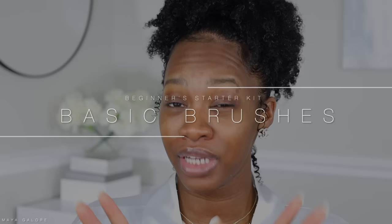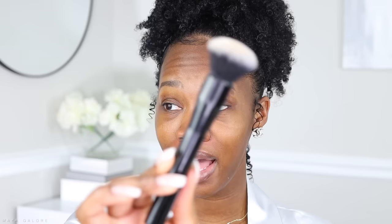I want to go over the brushes included in this kit because there are only a few and we are going to be using them throughout the tutorial. This is for beginners — very, very basic. The first brush you need is a foundation blending brush. This one is from Il Makiage but the one I always use is from e.l.f. This is the brush you want to make sure you have in order to blend out your foundation.